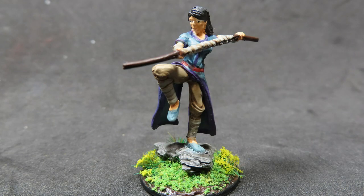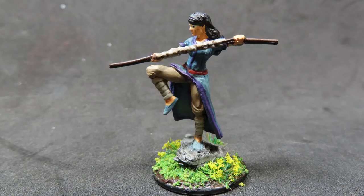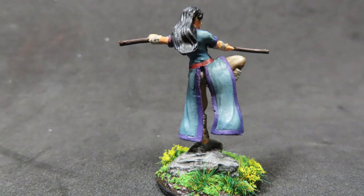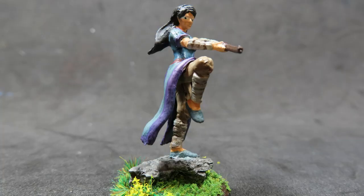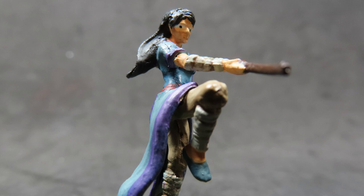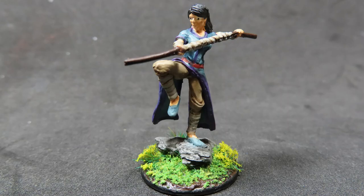And with that we have finished painting up our female human monk from the Dungeons & Dragons WizKids range. As you can see, by just adding in some bright, pale, natural colors we've given her a serene effect. The base I applied was just a rock I found on my driveway with some nice flowers and grass tufts added, giving her a very training-focused feel like she's trying to achieve peace. I hope this has been useful — whether you want to follow along and try to recreate the same thing or just enjoy watching miniatures being painted. Thanks for watching and I can't wait to see you in the next video.